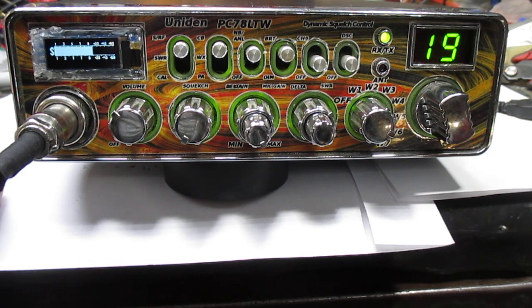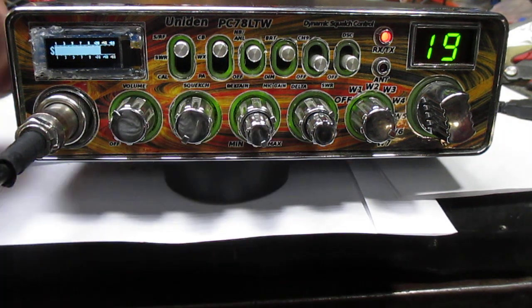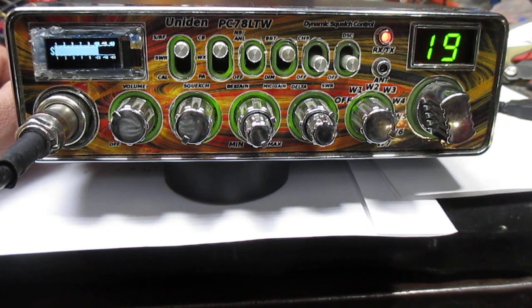Sounds a little over-modulated to me. Well, I can actually turn it down. We'll turn it back into about 2 o'clock position. How about that for over-modulated? Yeah, it's a little better. 10-4, thank you very much.